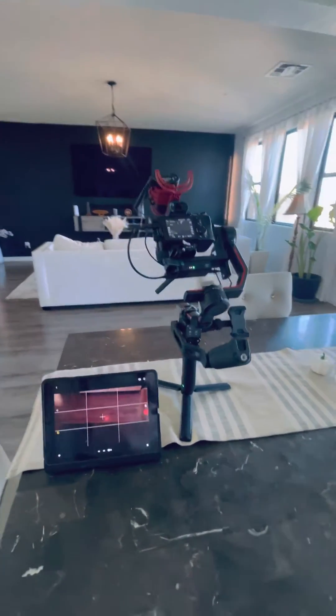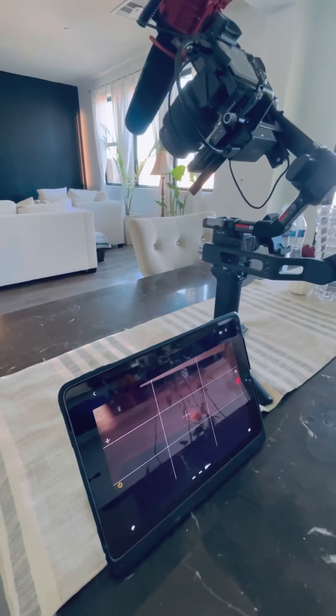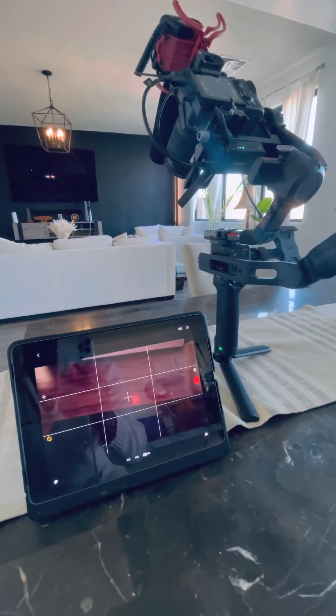So hopefully this helps someone out and you can get your stuff working if you're running into this problem. Alright, take it easy.